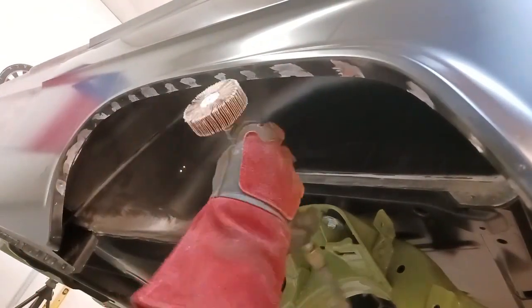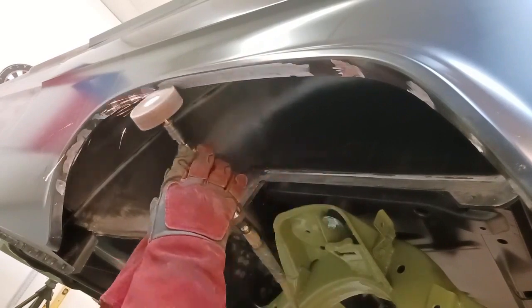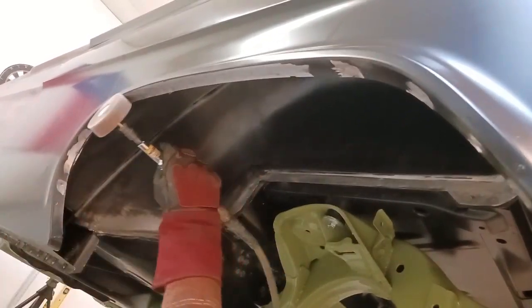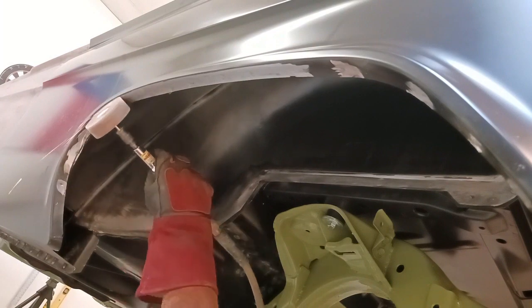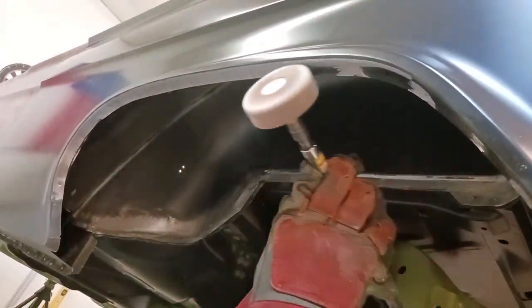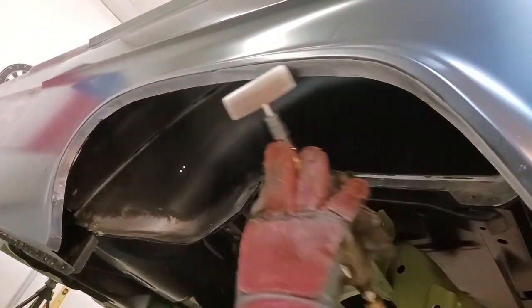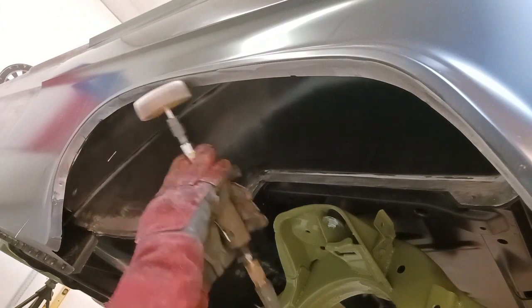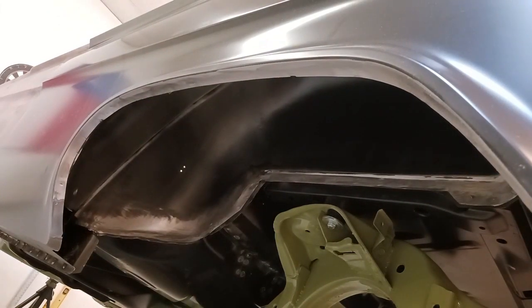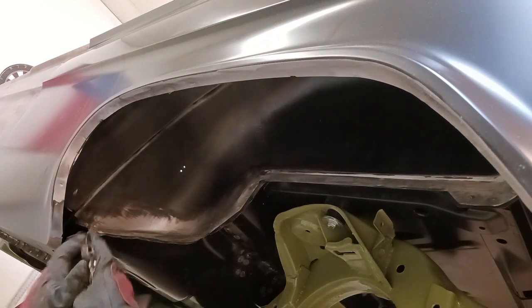Grinding any type of metal, you always want to grind the least amount you have to. Now we're going to finish this off with the flap wheel, and that's going to make everything blend out really nicely. You can see the little divots — that's going to replicate a resistance weld from the factory. If we do that correctly, it's going to really give a factory finish. Right now this is just in bare steel, but once we get this thing primered and go through all the body work steps and it's painted, it's going to look really, really nice.